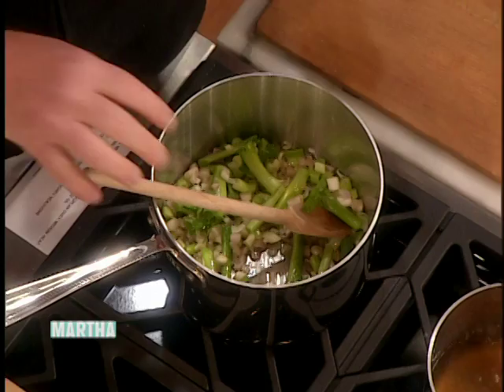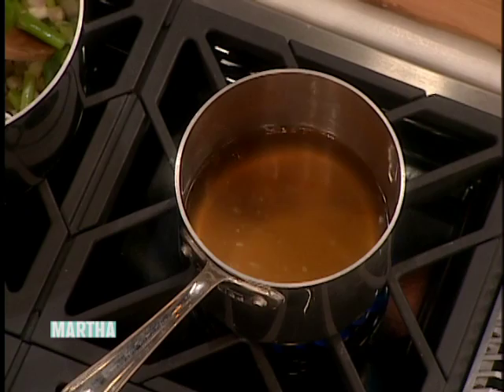Then we shuck the peas — actually, you didn't shuck the peas, you shelled the peas. Shucked is corn. Shucks, shucks, Mario. I shelled the peas.